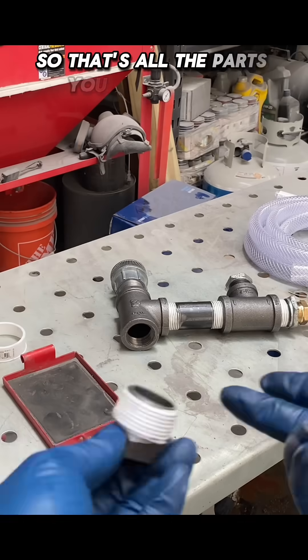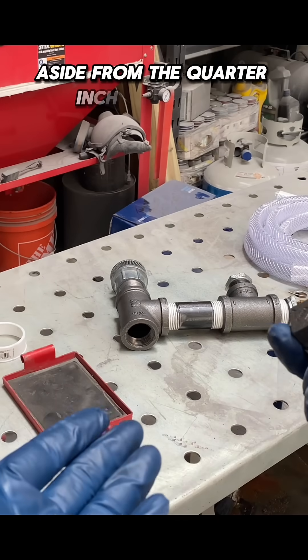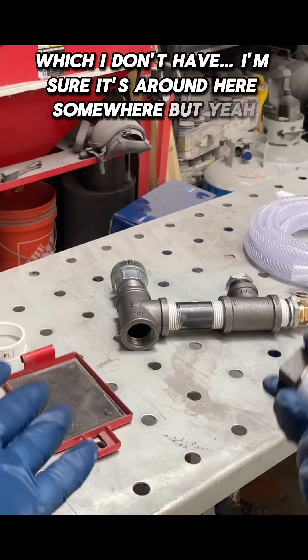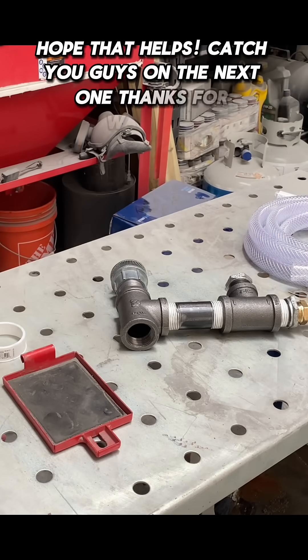So that's all the parts you need for the metering valve setup, aside from the quarter-inch ball valve, which I don't have — I'm sure it's around here somewhere. But yeah, hope that helps. Catch you guys on the next one. Thanks for watching.